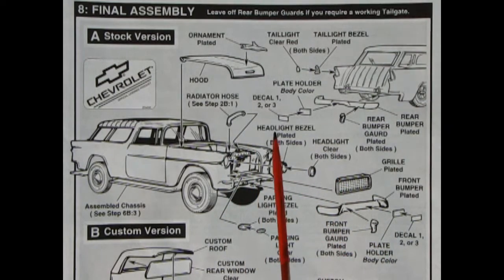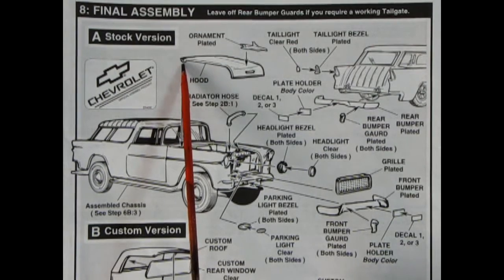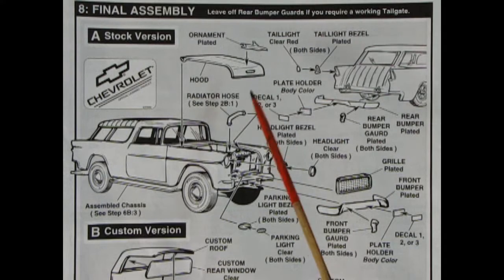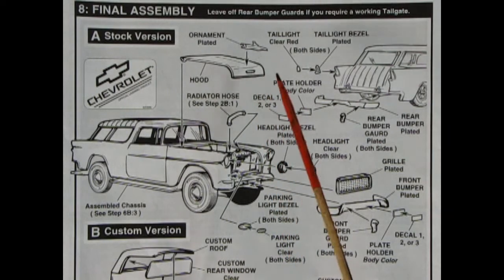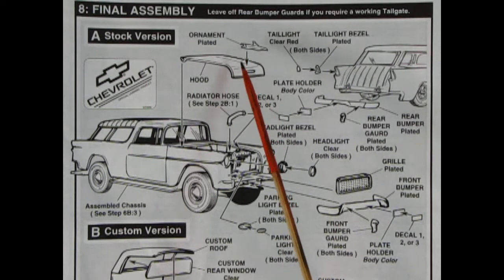Panel A shows our stock version. First, take your assembled body and glue it down to your chassis. Then we've got our radiator hose, which aligns with the top of the engine block and onto the back of the radiator where the pin hole is. Then drop your hood down — squeeze a little on the side, there are two little pins on the side of the hood and they pop into the holes, so you won't lose your hood like on some other AMT models. There's a chrome-plated hood ornament that glues to the hood — remember to scrape the chrome.